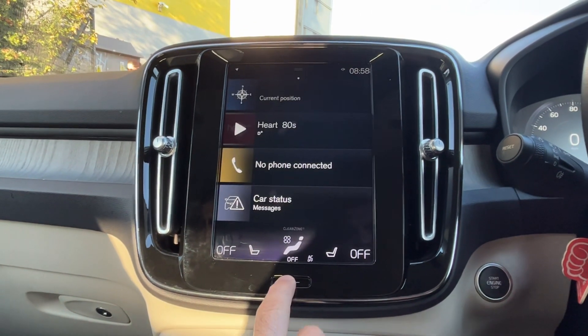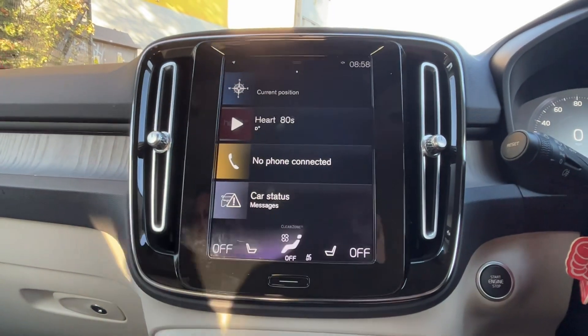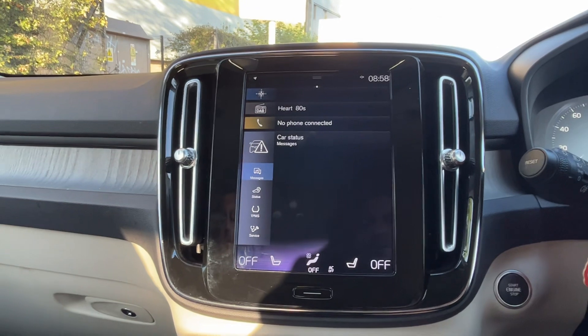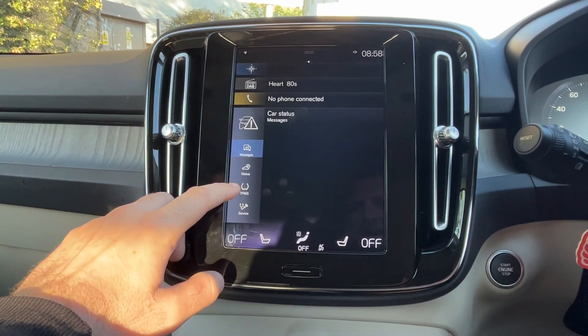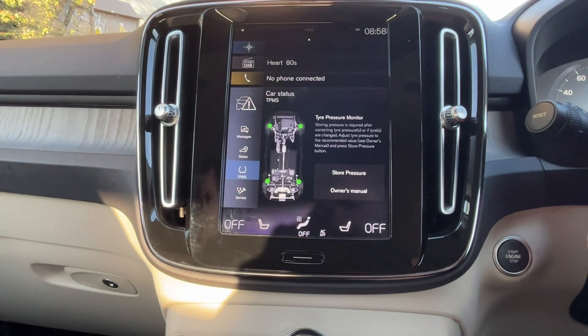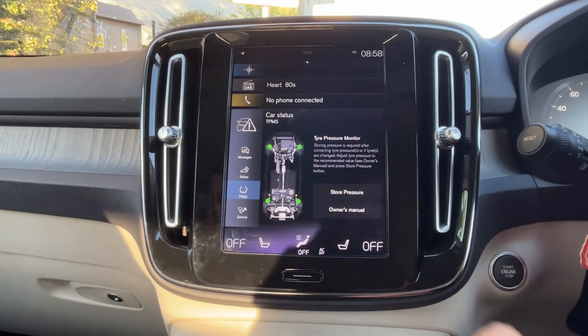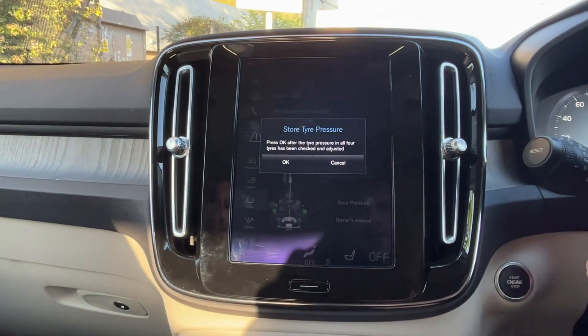Press the menu button and press on car status, then go down to TPMS. First, make sure your tires are pumped up to the correct pressure, and then press store pressure.